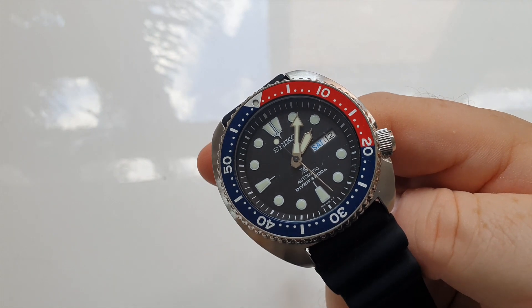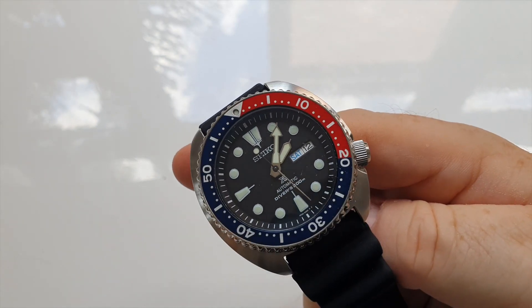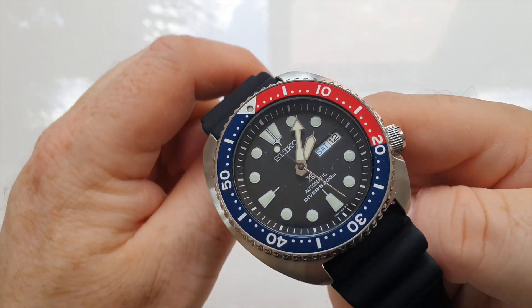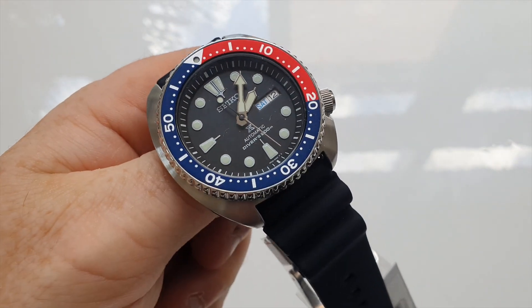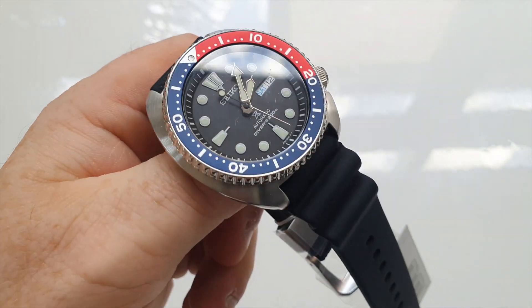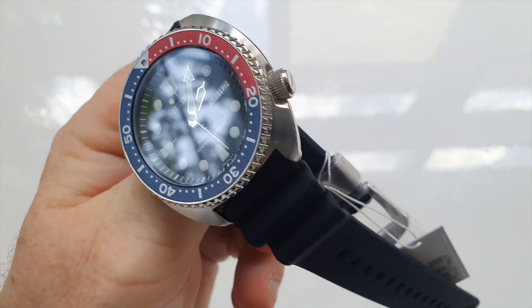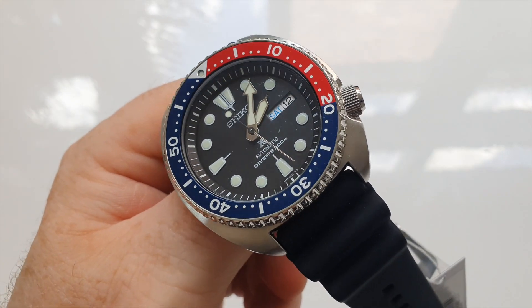In terms of the dimensions of this watch, it is a 45mm cross watch, so it is larger than what you would typically wear on your wrist. But this is a Prospex model, meaning it is a professional specifications watch. It needs to be large because it is a diver's watch and legibility underwater is absolutely paramount.